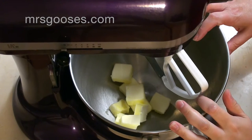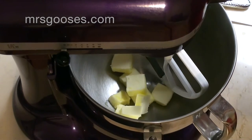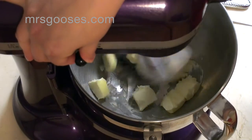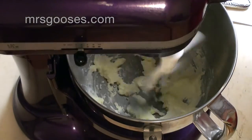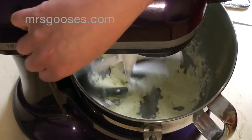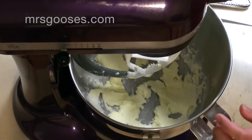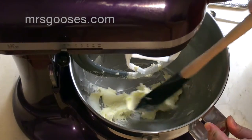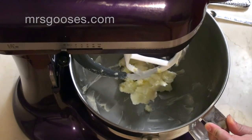So to start, I've got one stick of softened butter cut up in the bottom of my mixer and I'm just going to give that a quick little cream. And I'm just going to scrape that down the sides. It wasn't super softened so that's why I was creaming it first, just so that I can soften it up a little bit more.